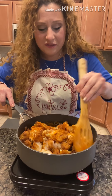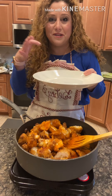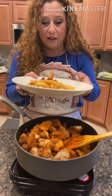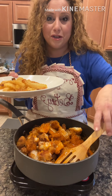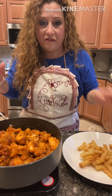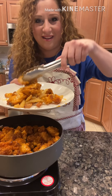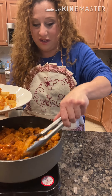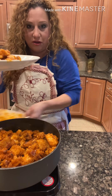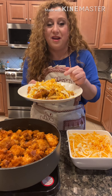Now I'm going to grab a plate and show you the assembly. I'm putting some fries on the bottom — as many or as few as you want. Look at those fries — crispy and good. Then I'm topping them with the buffalo chicken pieces, as many as your family can eat, dividing them evenly across plates. After that, add the shredded cheese on top. Then everything goes under the broiler for a few minutes.